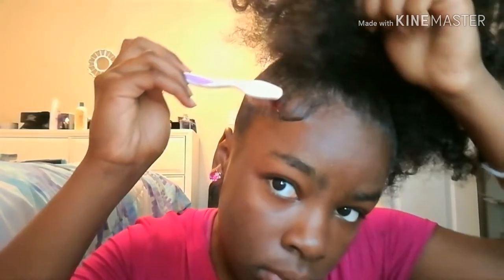So now I'm going to take some more of that gel — getting it slick, getting it slick — and doing my second edge.